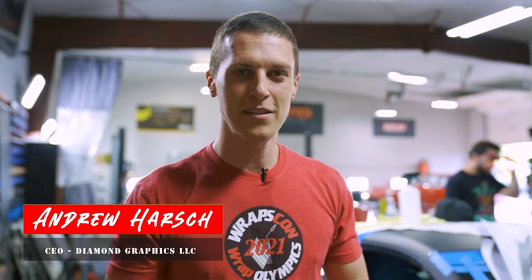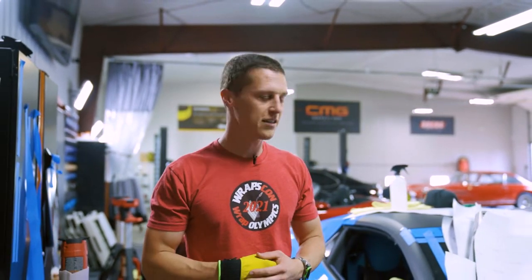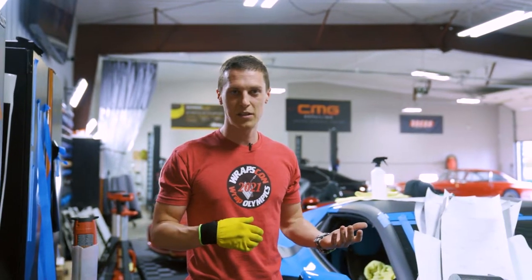What's up guys, this is Andrew at Diamond Graphics. This week's video we're going to show you the different kinds of vinyls that we have access to and how they act different. A lot of the times when people come in, they've seen something online that they like, or they want us to give them suggestions.